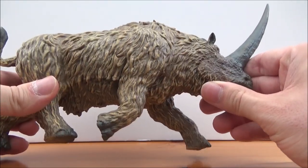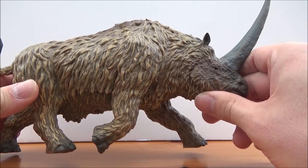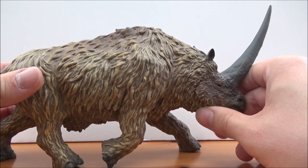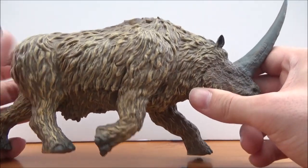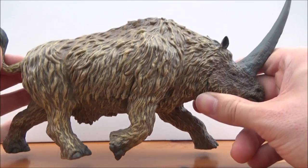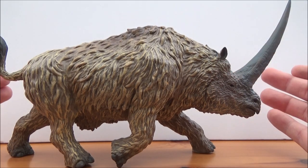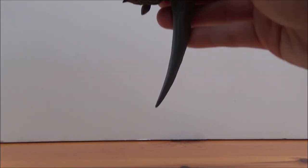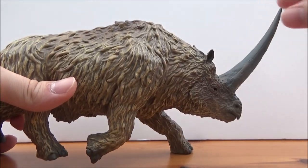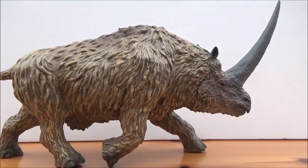When we first saw images of this figure it looked really awesome, and when we finally saw in-hand images of the size of this thing it just blew everyone away — and it has blown me away as well. This thing is huge and heavy. Everyone remember that old Schleich mammoth that was very heavy? Well this is exactly the same. Do not drop it, especially with the horn pointing down toward your toes, because this thing is sharp.